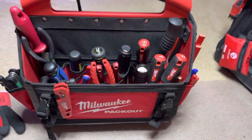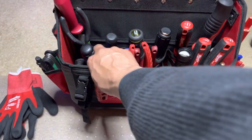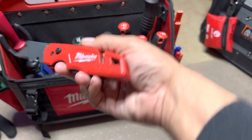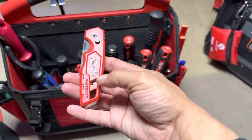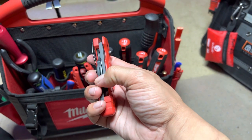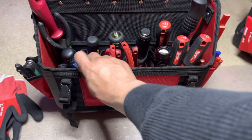I guess this would be the front here. You guys seen this — little wonky fast back. Got the cord cutter down there, little tool, blade storage. It's kind of nice like that.